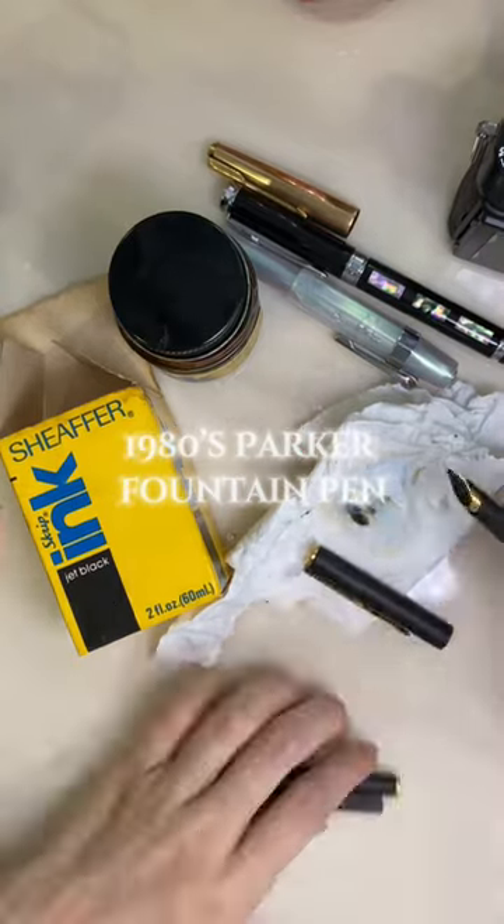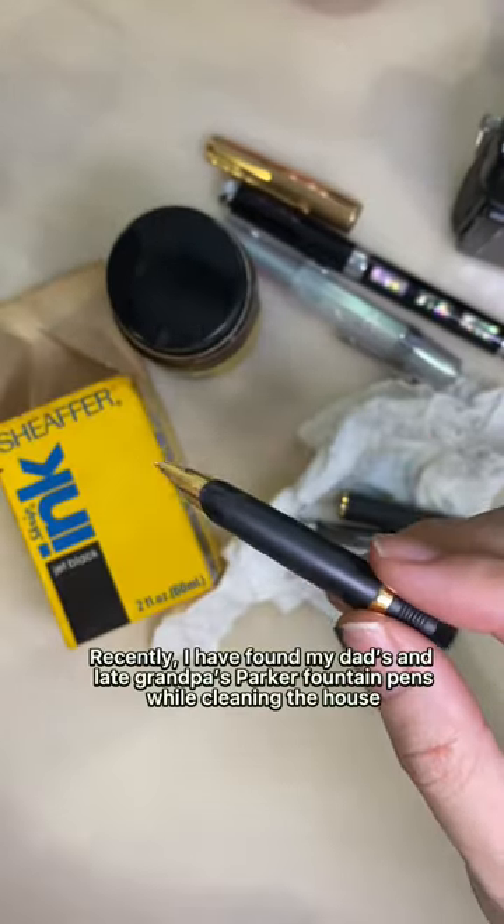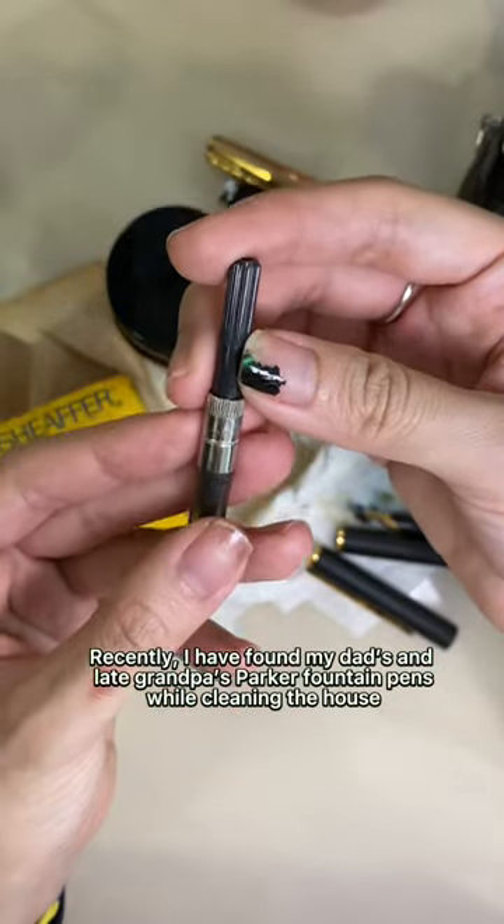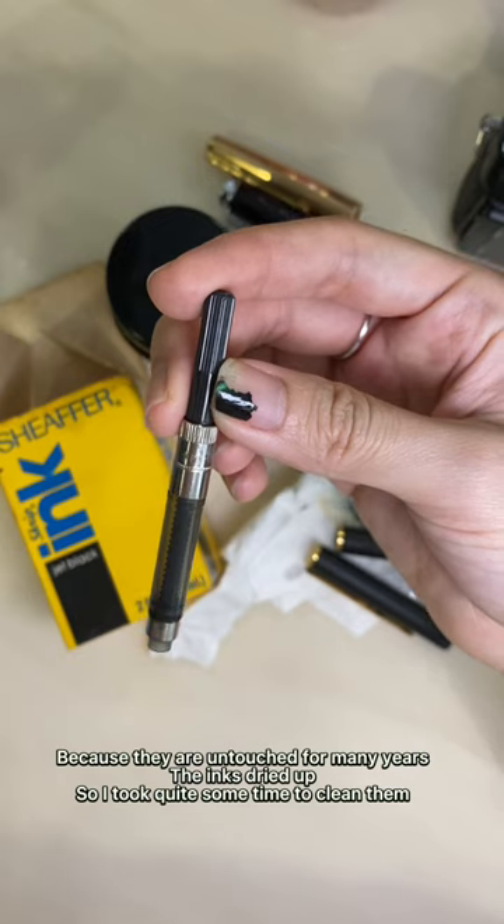1980 Parker Fountain Pen. Recently, I found my dad's and late grandpa's Parker Fountain Pens while cleaning the house. Because they are untouched for many years, the inks dried up, so I took quite some time to clean them. At the same time, I found a very old Schaeffer ink too.